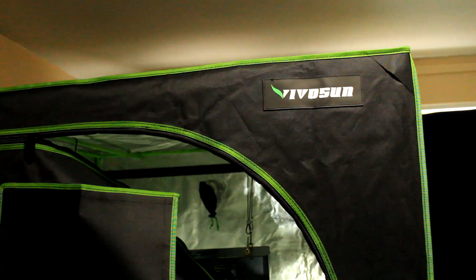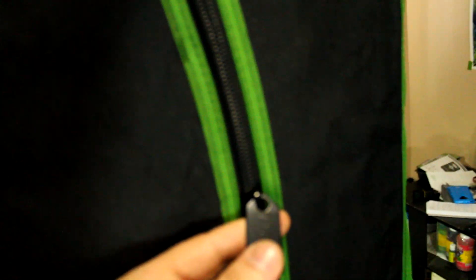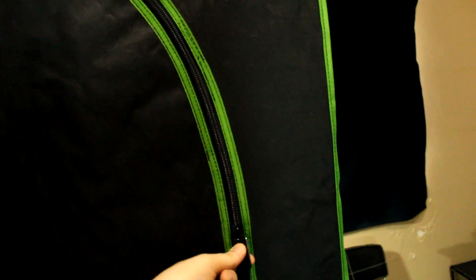It is now set up all the way completely here in my room. I just wanted to show you the window — it does have this awesome window here. One thing that I noticed right away, a big difference from my other tent, is these zippers. They're actually pretty awesome, a lot better than the zippers I had with my other tent. And I do like the green stitching too, it does look pretty nice.